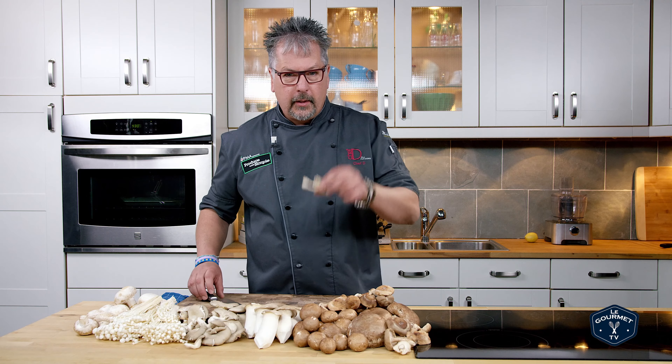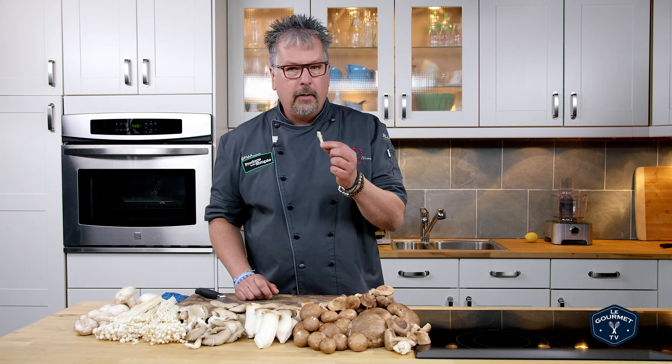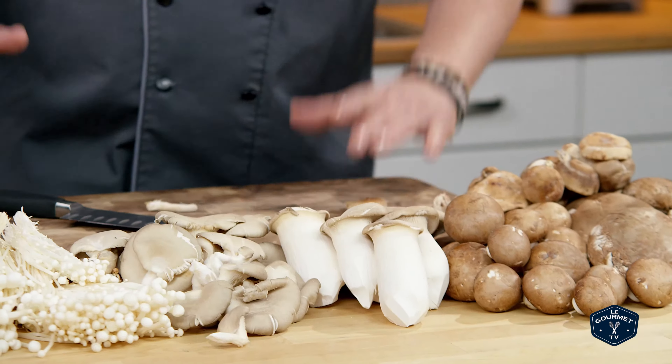With the shiitake, though, a simple quick chef tip: you want to cut the stem off because you do not want the stem — it's very woody. You can use it in making a stock and then quickly discard it after that.